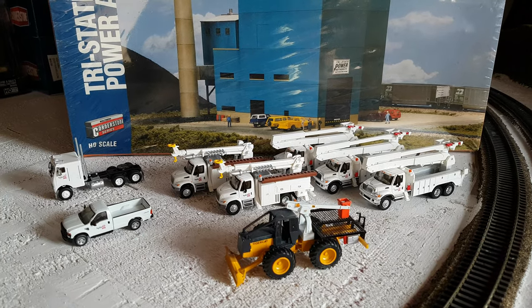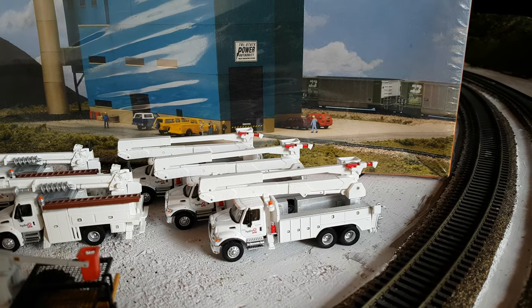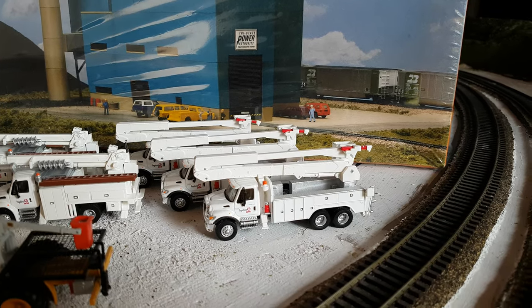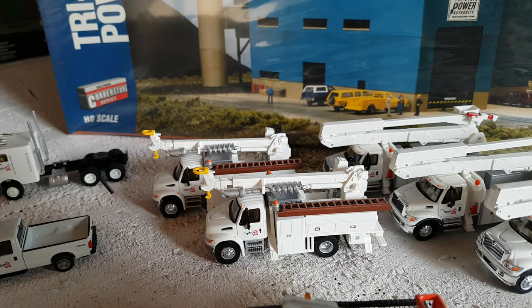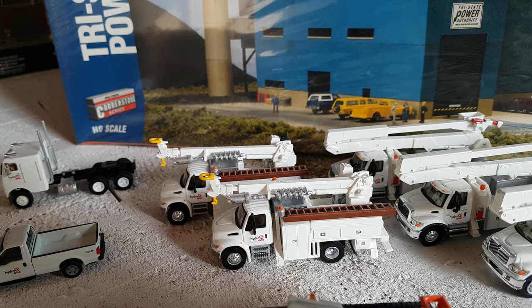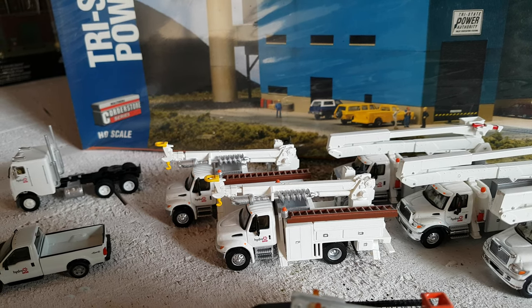I'll quickly go over the trucks that I got. I got three Walther's — I believe they're International bucket trucks — and I put the custom decals on those. Then I have two of the Walther's International digger trucks. I'll probably get at least another four because some are going to be in the yard and some scattered all over the layout.